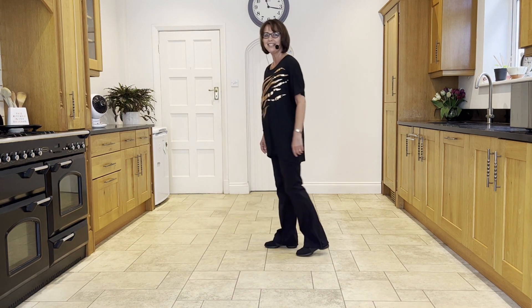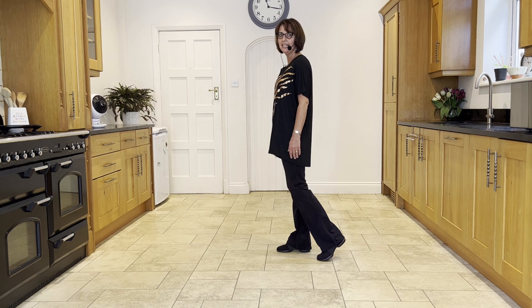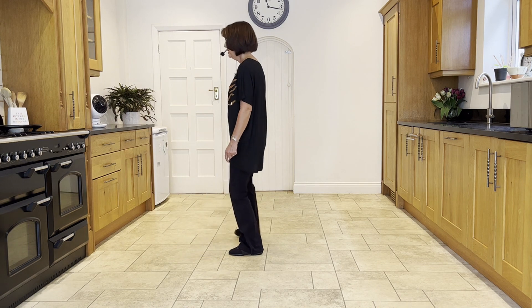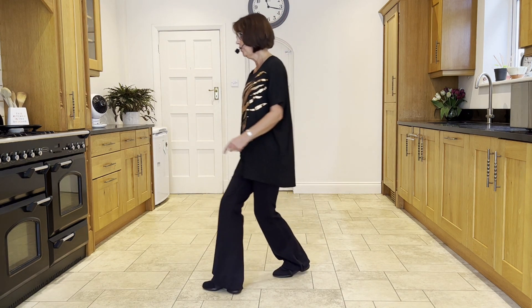So that last section — weight was in the right and facing nine o'clock. Toe strut with the left: ready and toe strut, point, point, behind, side, cross, flick.